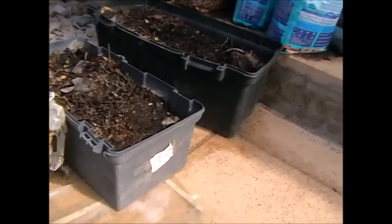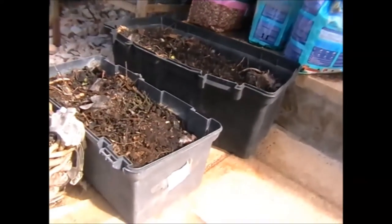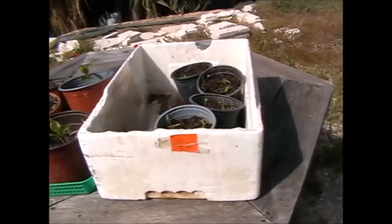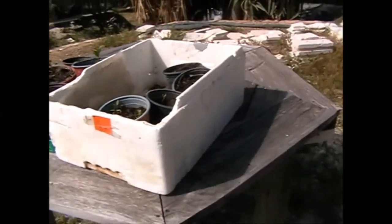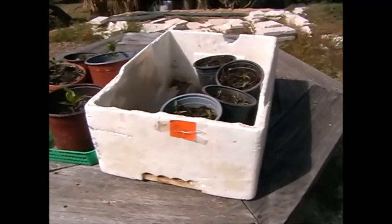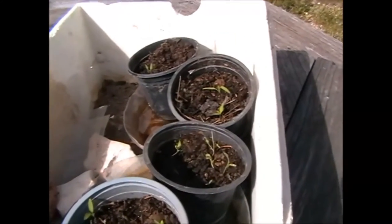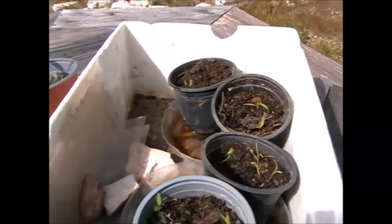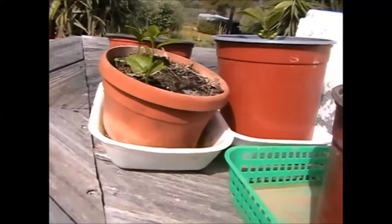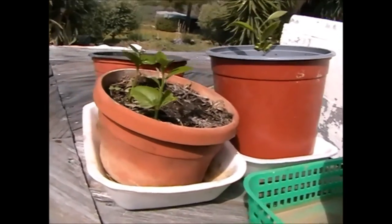I also have leeks growing in these two old toolboxes — the bases of these. And I have this polystyrene crate. These are very good for holding pots in, and also provide some insulation for germination. I have some runner beans growing in these at the moment. Literally anything you can use as bases.